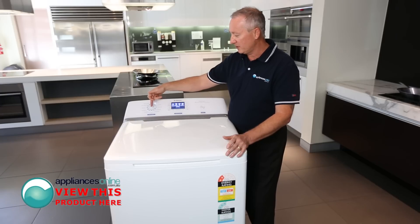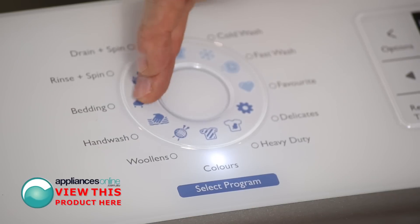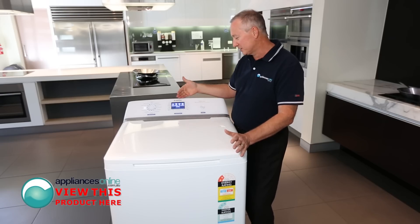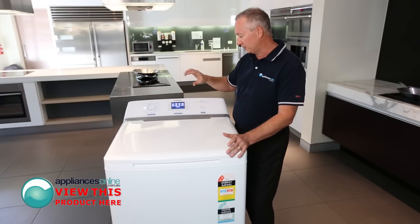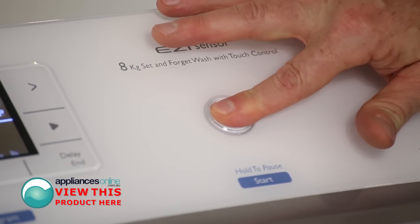More cycles through here, going through a coloured cycle for your mixed washes, going to a dedicated bedding cycle as well. And as you see, the times and temperatures are really well displayed here and do change as you select each cycle on the left hand side. Simply then push the button here and away we go.